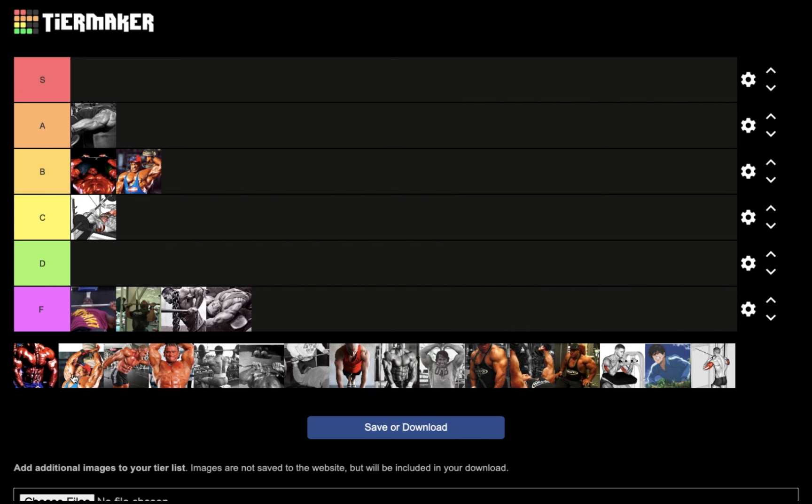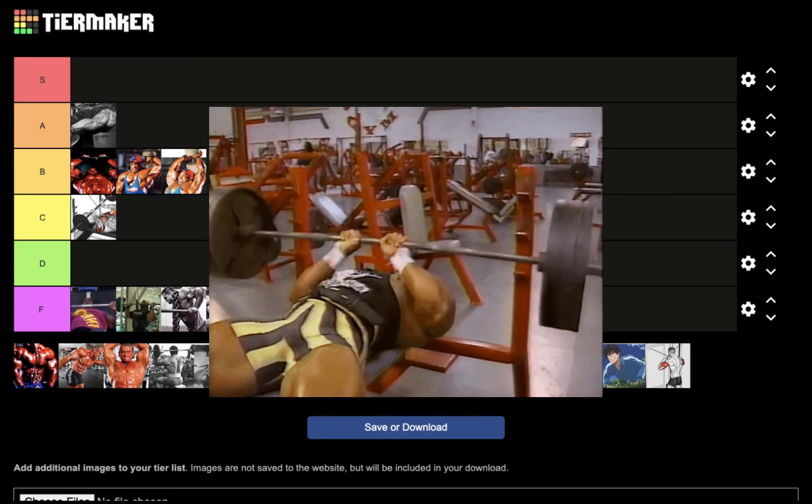Next we have the seated two-handed french press. If you're doing HSP training, you already know that goes into the S portion because you get a crazy weighted stretch, and this exercise blew up my triceps back in the day. But for nucleus overload, I'm going to put it in B tier.